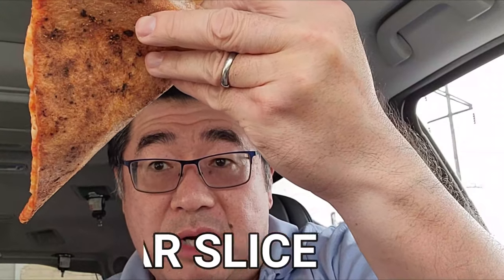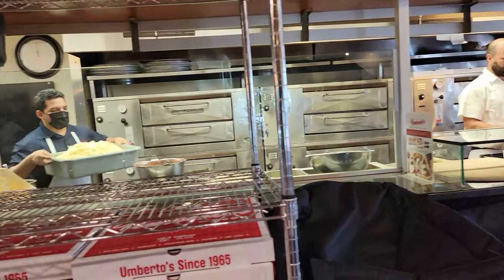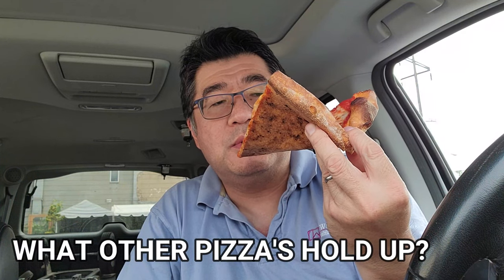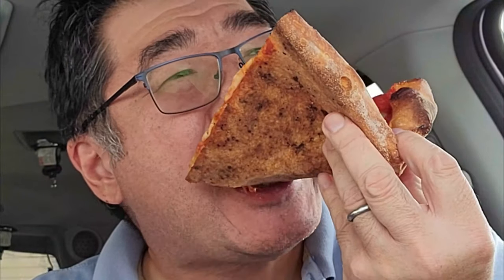Now for comparison, I'm going to try the regular slice. Nice cheese pie. They use basic pizza ovens. It holds up nicely. This one has a little bit of oil on top. I like the sauce on this one — it's a little bit heavier. The flavors from the cheese are blending well. Overall, it's a good solid pizza.